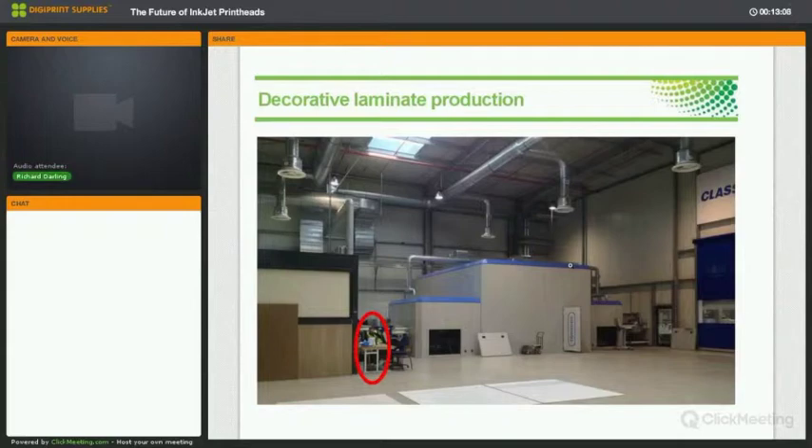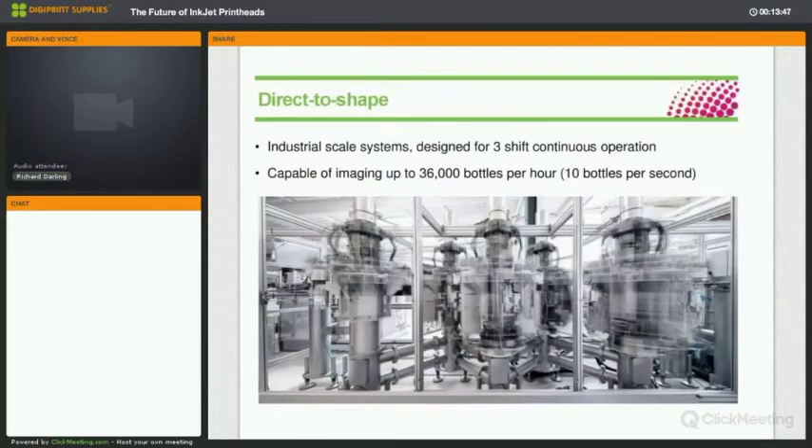That's relevant for wide format graphics, because if that sort of reliability can be folded back into a graphics application, it means that the element of downtime from cleaning cycles and things going wrong can be addressed. Our technology is aiming to bring reliability and print head life expectancy to a new level, so that inkjet is considered a reliable production technology rather than in some cases a temperamental one. Another example is printing directly onto containers — many of you may have seen the Share a Coke campaign.